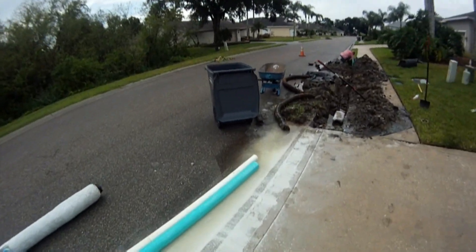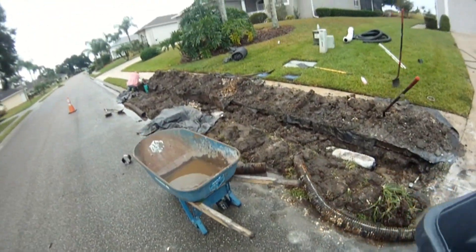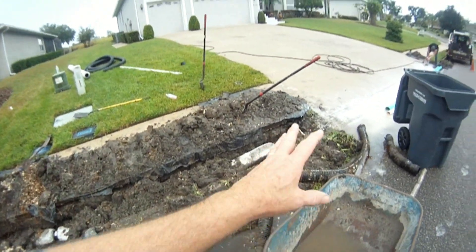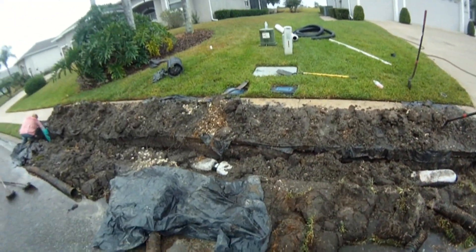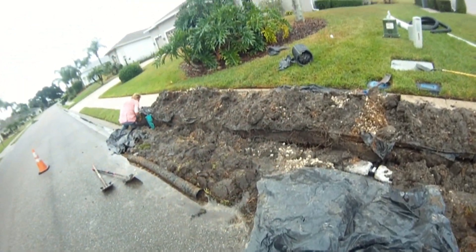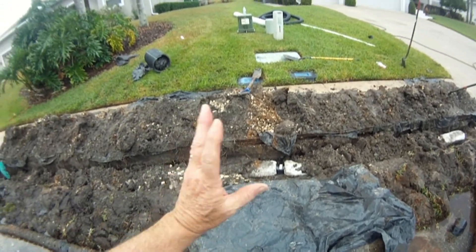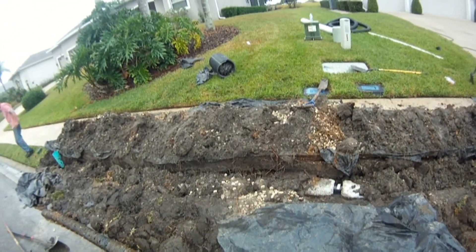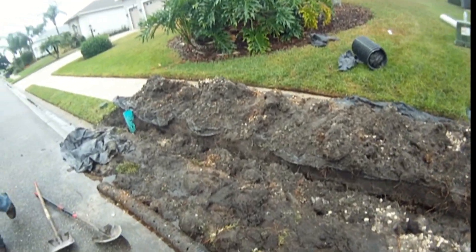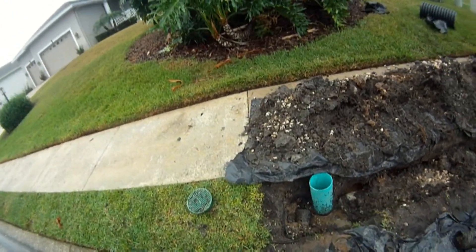I've got this peanut pipe installed, at least up to the driveway. You have to cover it up right away when there's water in the trench like this, otherwise it will float up. If it was a dry trench, I could have shown you more. But it's the only way to keep it down in there. Once it's down in there and covered, it's no problem. It's definitely getting a lot of water, catching it and moving it on down the line.